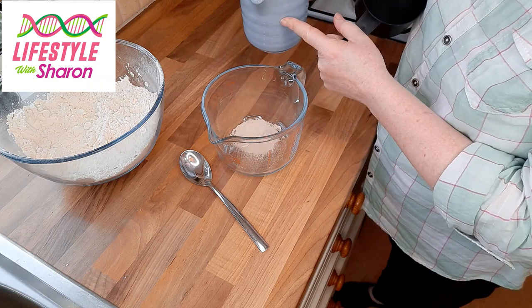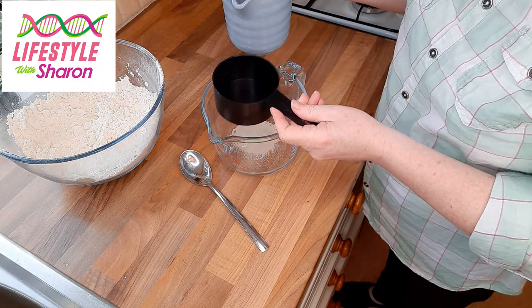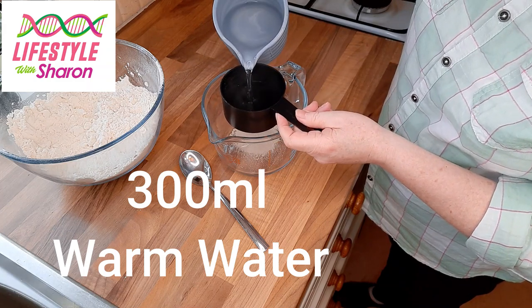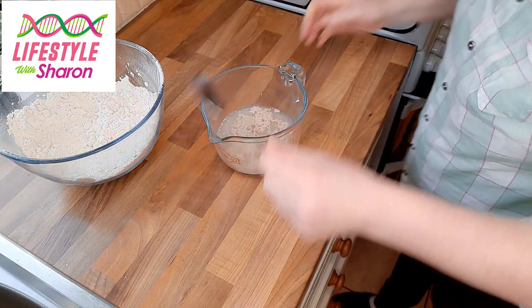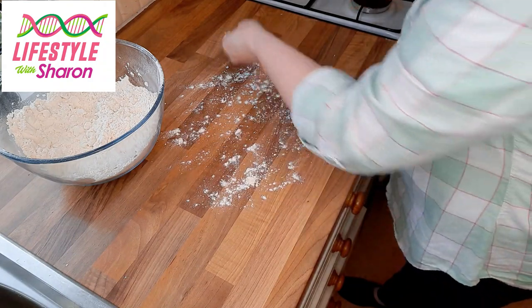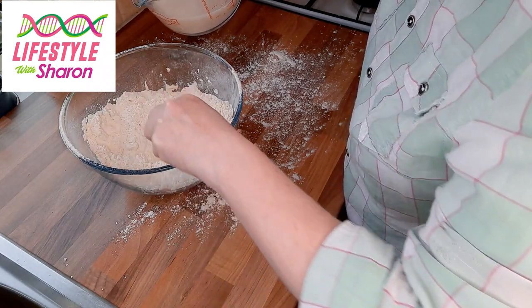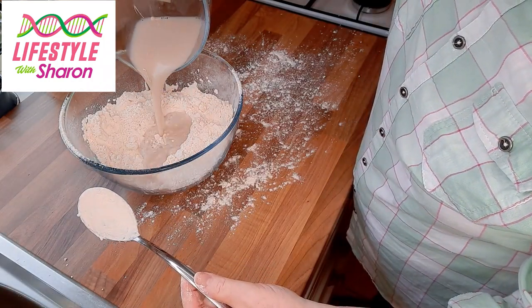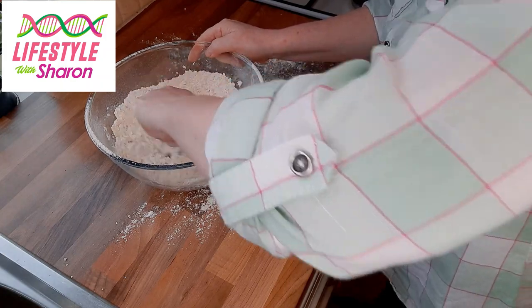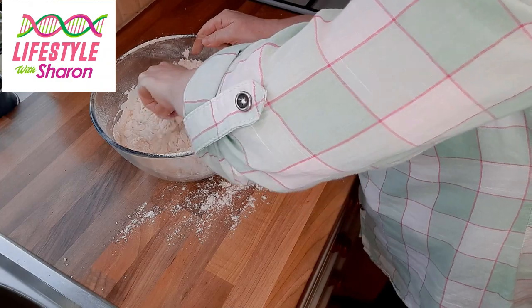To get the right temperature water: two parts boiling water to one and a half parts cold water, and that gives you the right temperature. So I need 300 ml of warm water — just give this a stir. Then spread some flour onto your worktop, put a hole in the middle of your flour, pour in your yeast mixture, and you can get stuck in with your hand straight away or mix it a little bit with a spoon first, and then once it gets a bit firmer you can get hold of it with your hand.